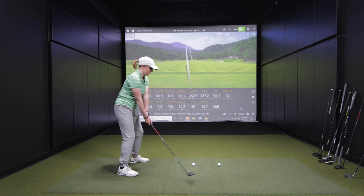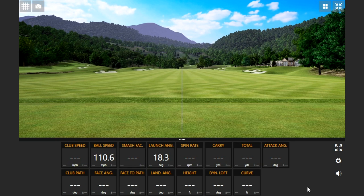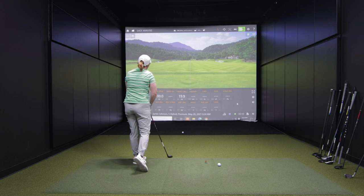I'm one of those players where a traditional long iron — I have to hit it well, otherwise it's not going to be a good performance. So, 5-hybrid, let's hit them. And then — chunky.